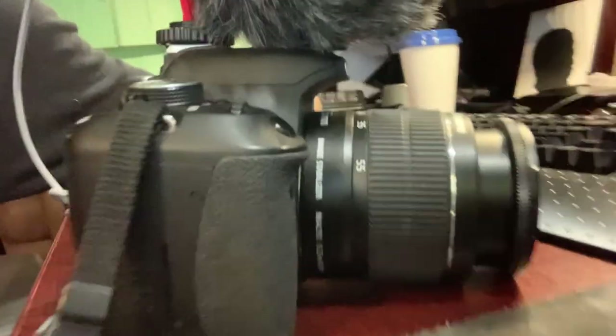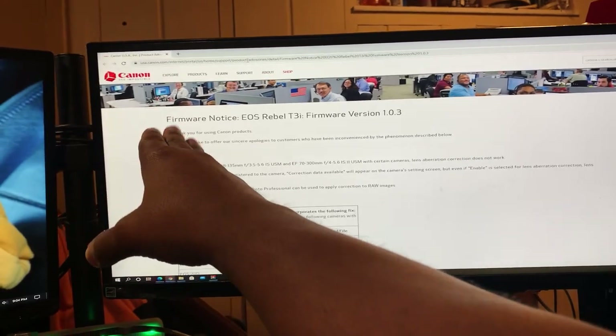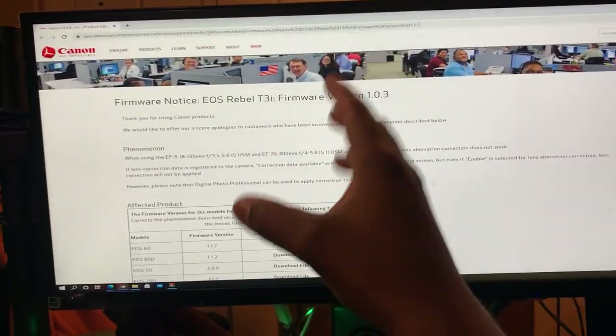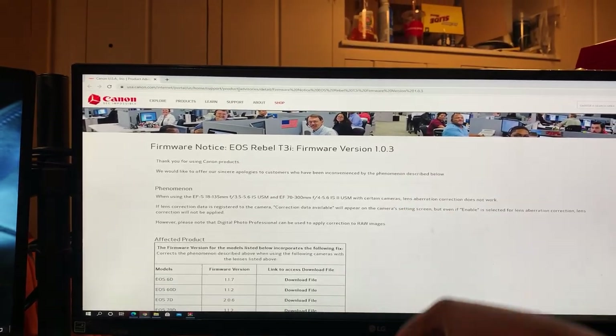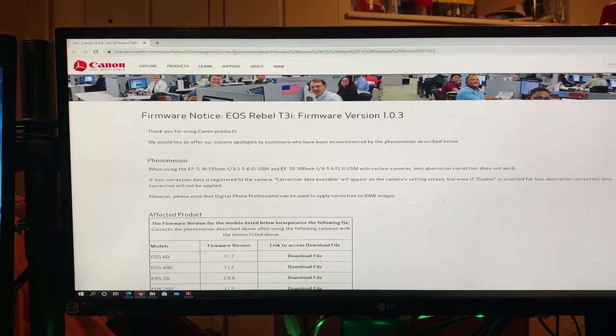Tonight I'm going to show you guys how to update the firmware on your camera. Let's get to it. What we have here is the Canon website — the camera I'm working with is the Rebel T3i. It's an old camera but I'm still working with it, and it has a firmware version of 1.0.3.